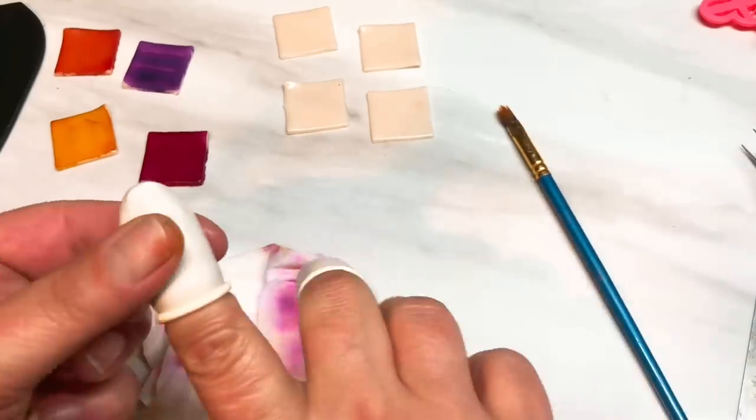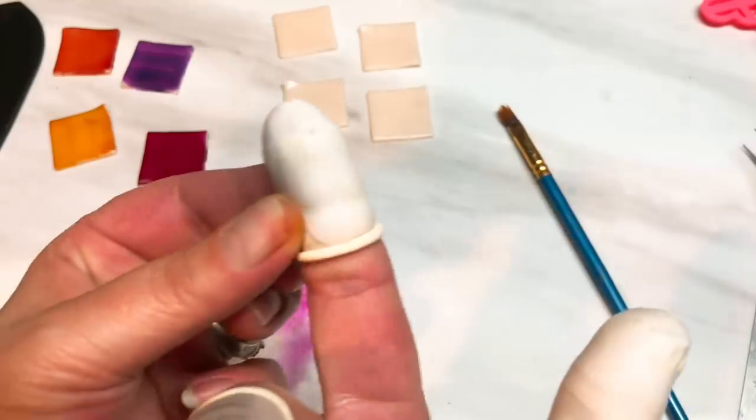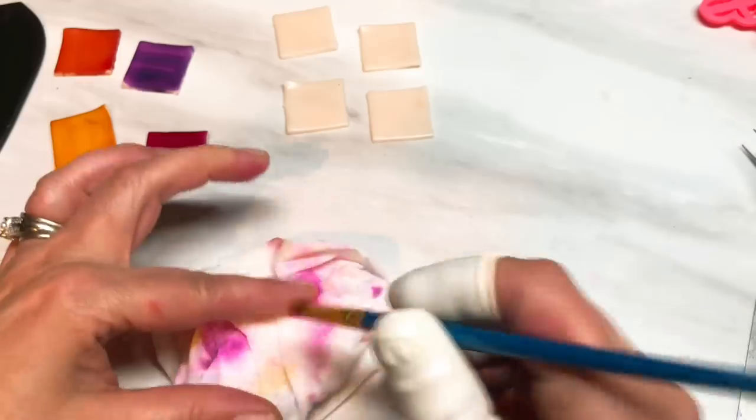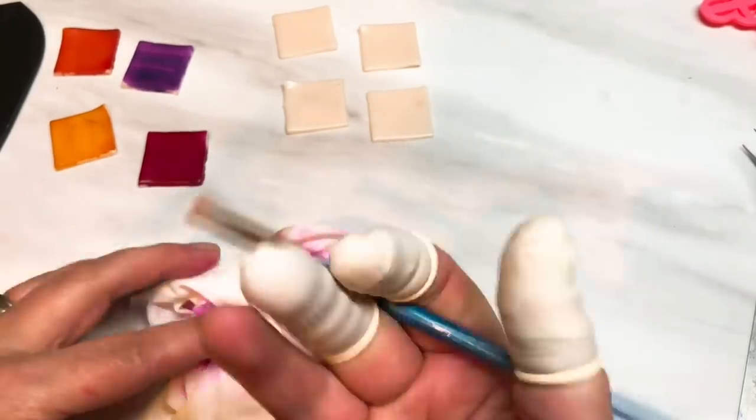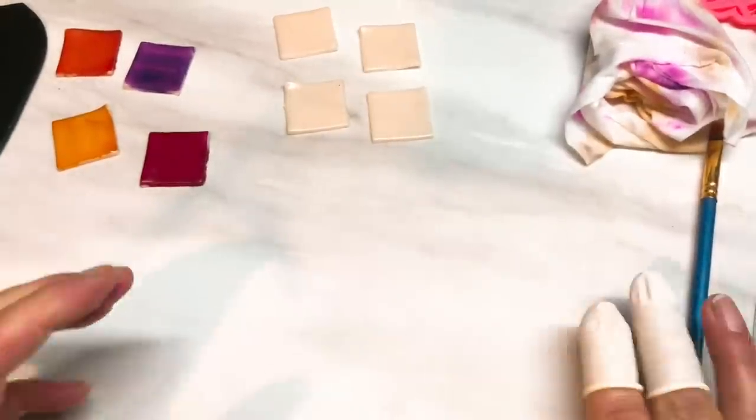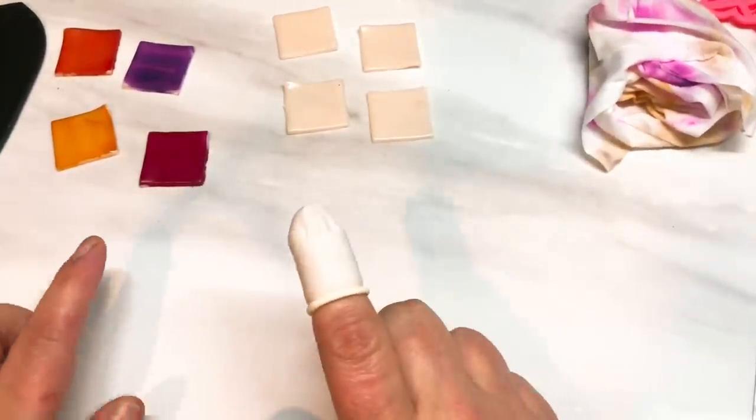So I'm obviously allergic to it, but for some reason it takes a while. I keep changing my resin and this one went quite a while before it attacked me, so that's why my fingers are all covered up today because they're very sore.